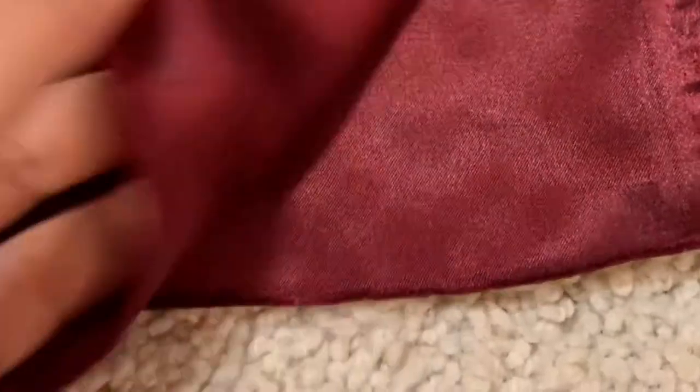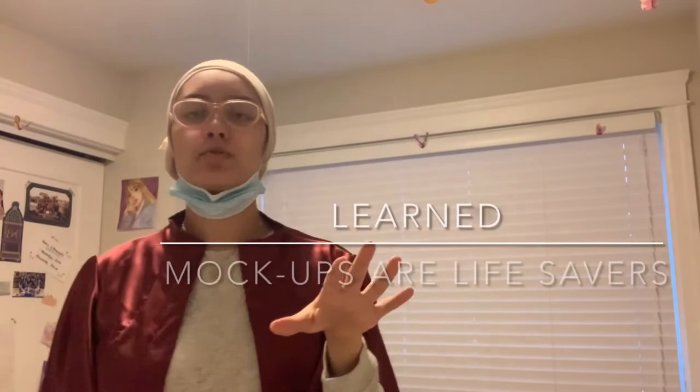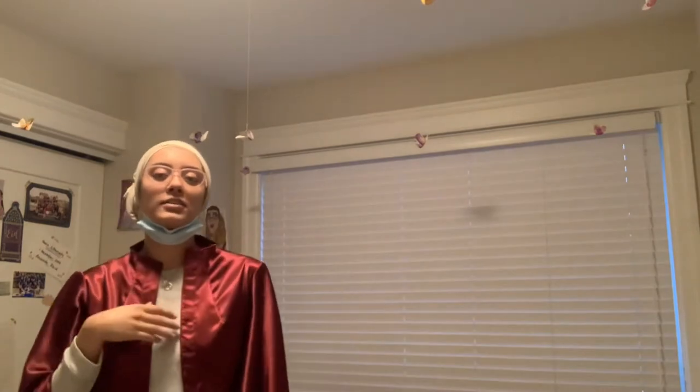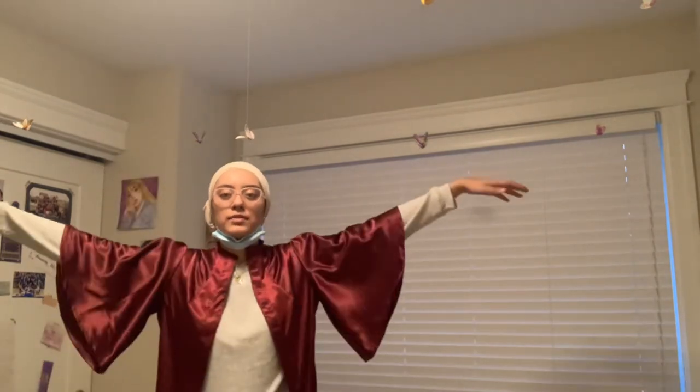Using my dress form a little but mostly my pattern, I decided to use this red satin to make a mock-up because I did not want to mess up on the good fabric. Looking at my progress on the prototype, it's a tiny bit too small in the front — it doesn't quite close — so when I cut the real fabric I'll add about a centimeter more. I also really don't like the sleeves on it.